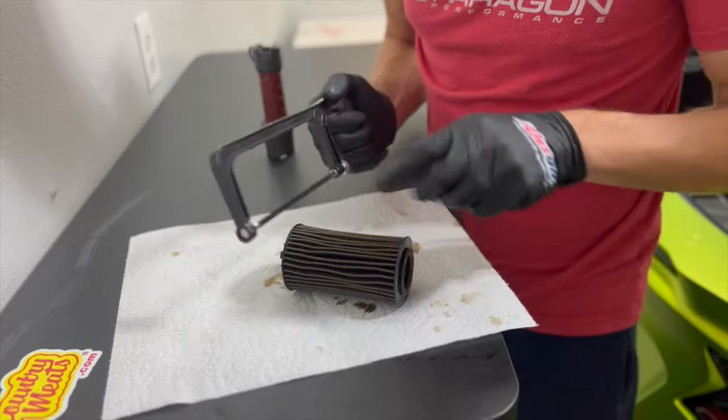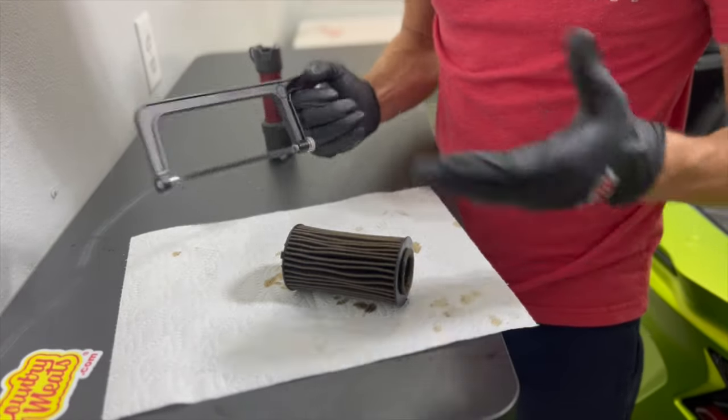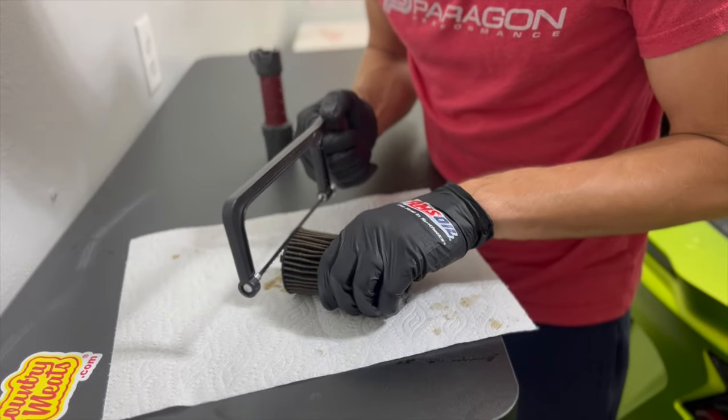I'm going to try to take a hacksaw to the ends of these and see if that'll cut the ends off, and then we can fold it all out. I've never done this before, so.